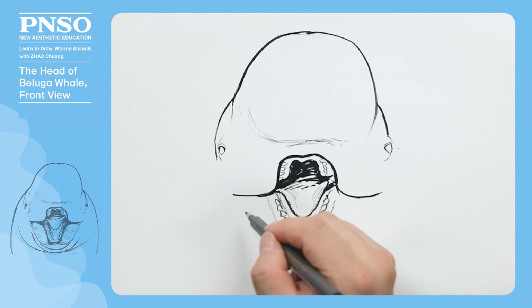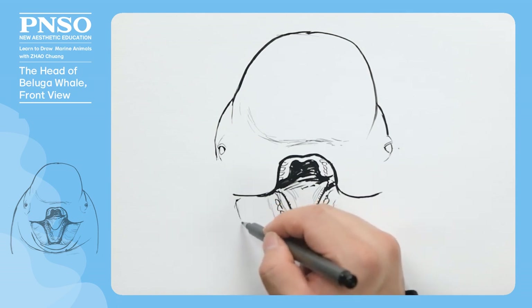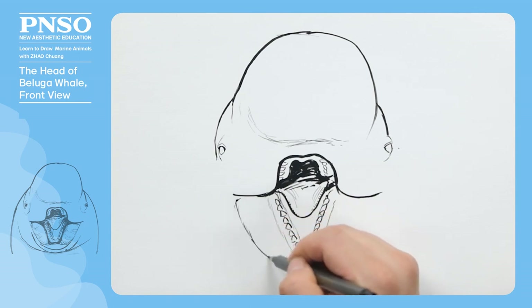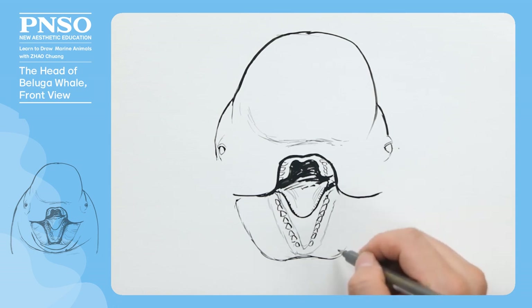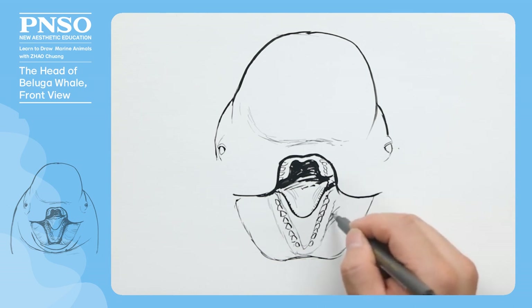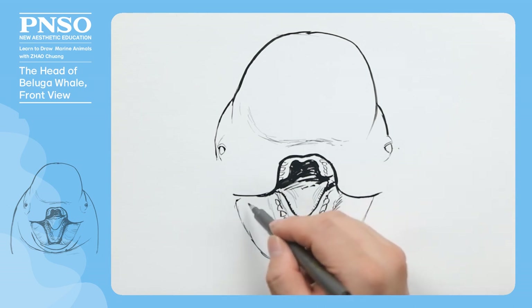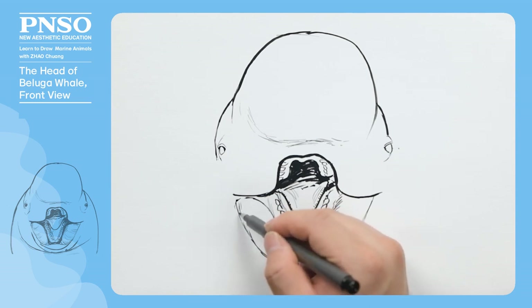Then, let's draw its lower lip. Its lips are very thick. We can draw some structural lines on them.